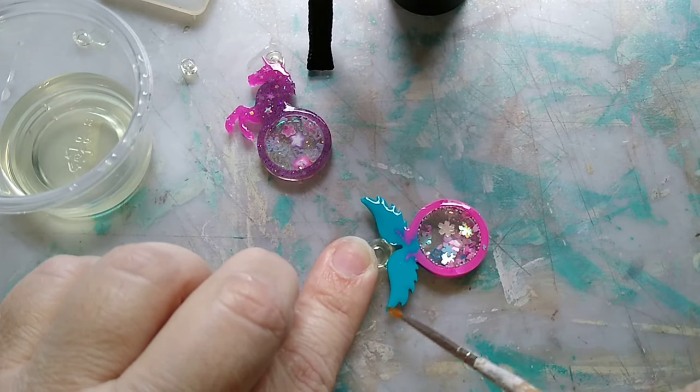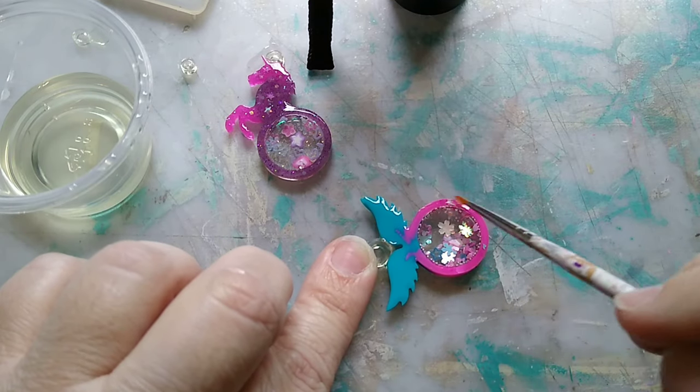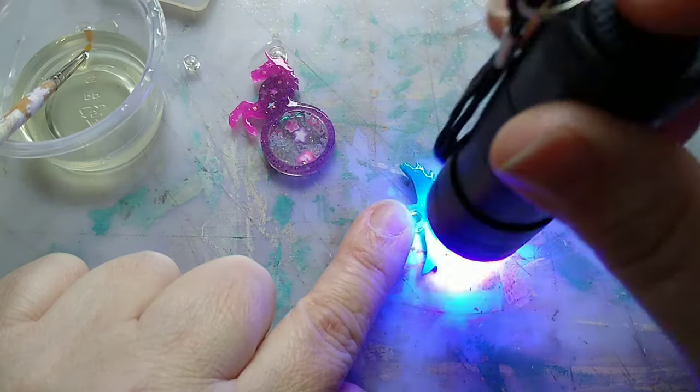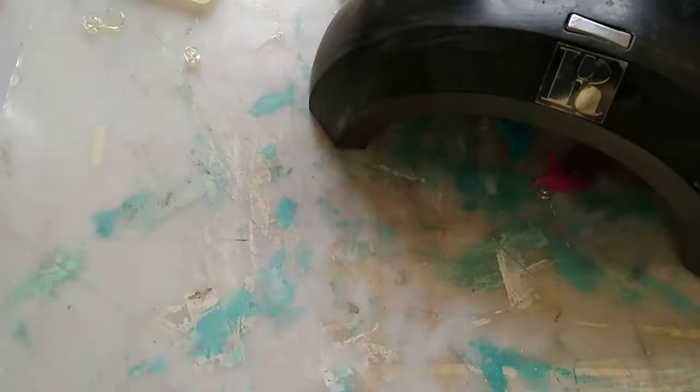I got a little bit too much resin on that one and had to pull some off, making sure the resin goes all the way to the edges. This other one did one of those weird little bubble things, so I wanted to sand that one as well. But overall it turned out pretty good.